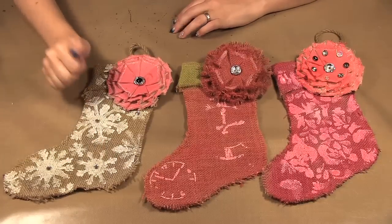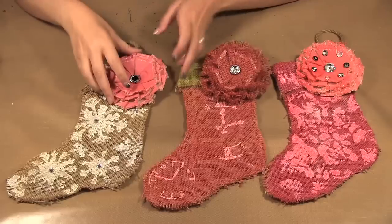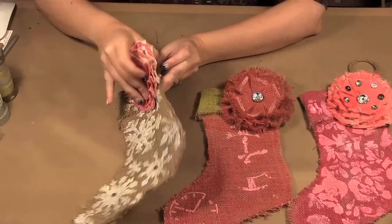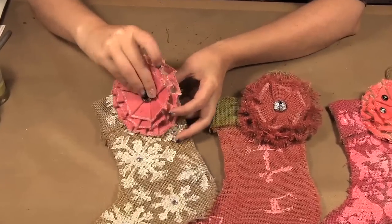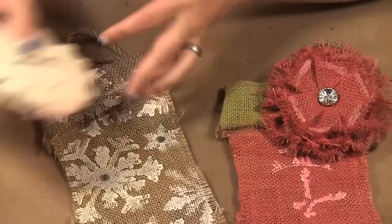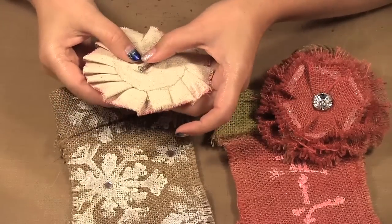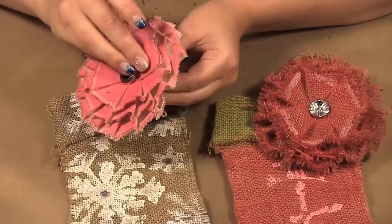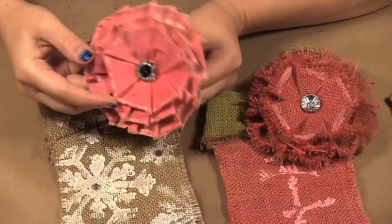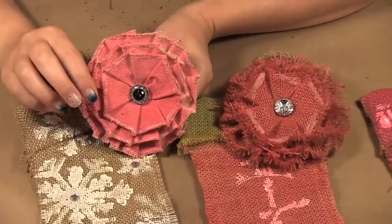I added some little jewels into my snowflakes and these flowers are actually just pinned. I just added pins onto the flowers so you can have it either with or without. I think it adds something nice, and if you were making these for somebody else they could take the flower and actually use it — you can put it on top of a gift, wear it as a broach, make it into a headband, whatever you'd like.